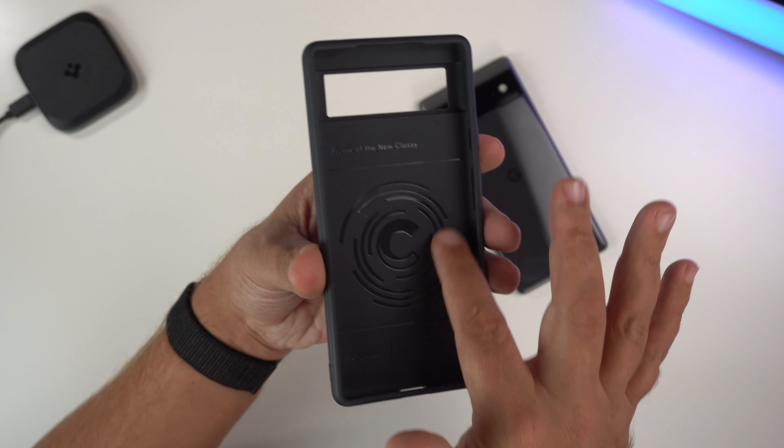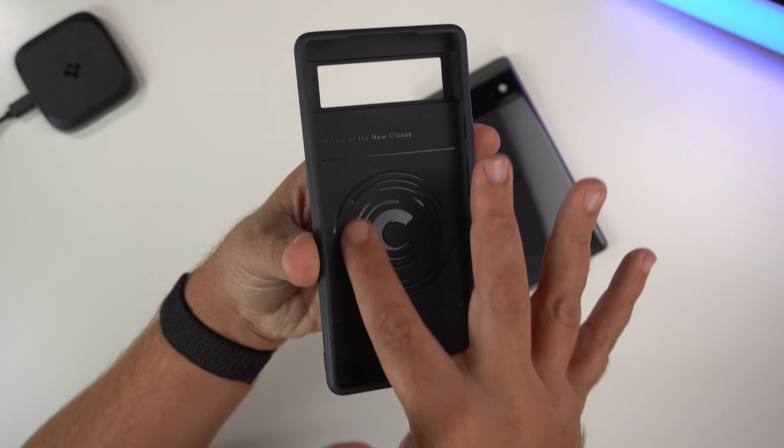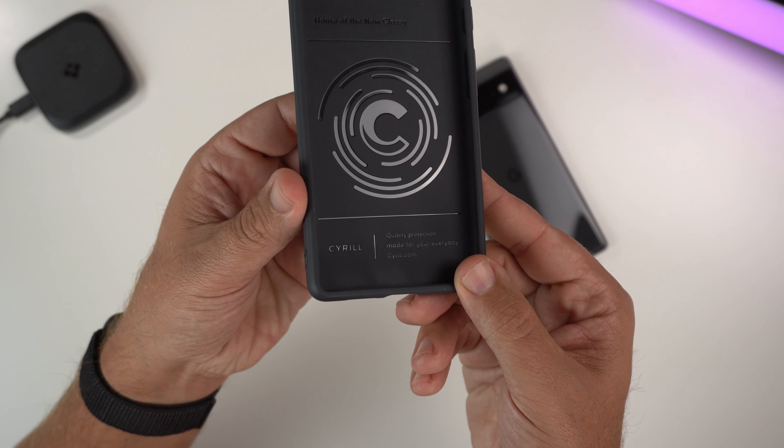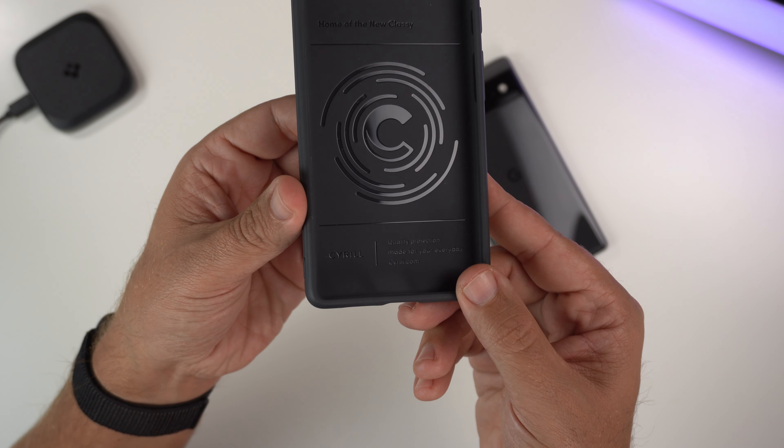On the inside you have kind of like this inner engraving, as they call it, so it's not going to mess up your phone. Similar to Spigen stuff, you have that cool high gloss look inside — 'Home of the New Classy' and Cyrul branding with 'quality protection made for your everyday.' It also has air cushion technology just like the Spigen cases in the bumpers — it actually says it right there on the case.